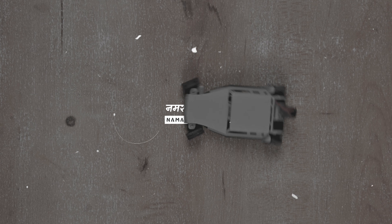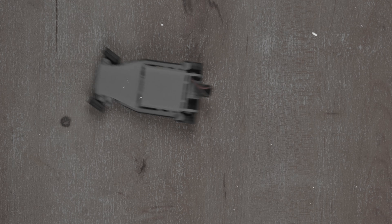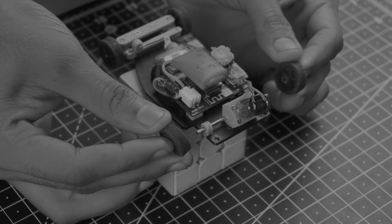Namaskar Mitro! In today's video, we are going to build a 1x32 scale 3D printed micro RC car. Now if you don't have a 3D printer or you don't want to build it using one, make sure to watch this video till the end because I have something special for you.